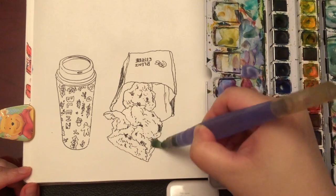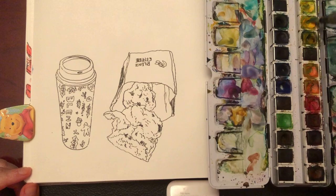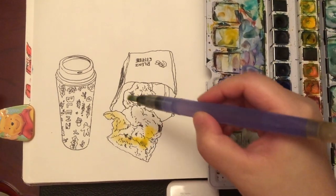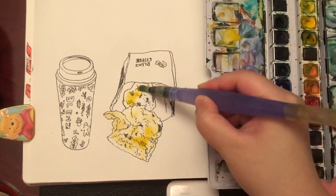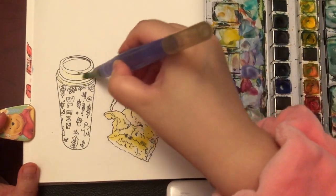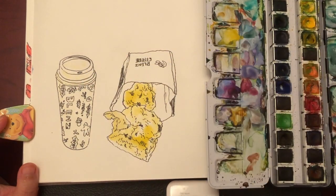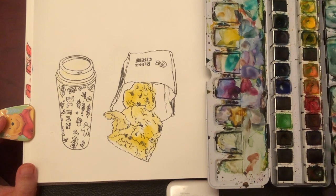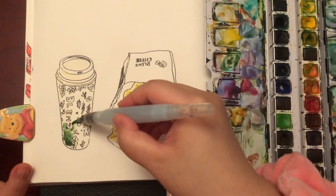As always, I'm wetting the area first with clear water by squeezing my water brush. Now I'm putting on some yellow ochre mixed with a little bit of medium yellow — this is only the first layer for the scone, nice and light. Now I'm wetting the cup area, ready to add colors. Viridian green, mixing with a little bit of burnt sienna to get the color that I see.